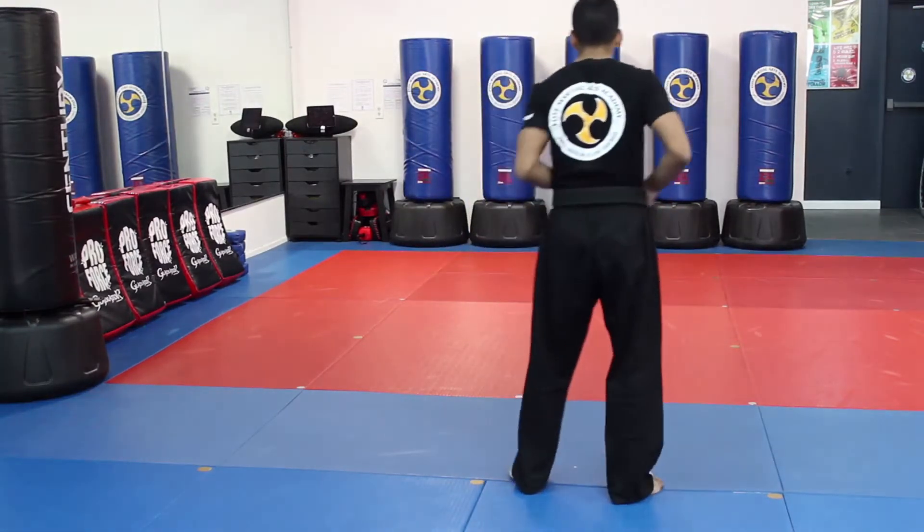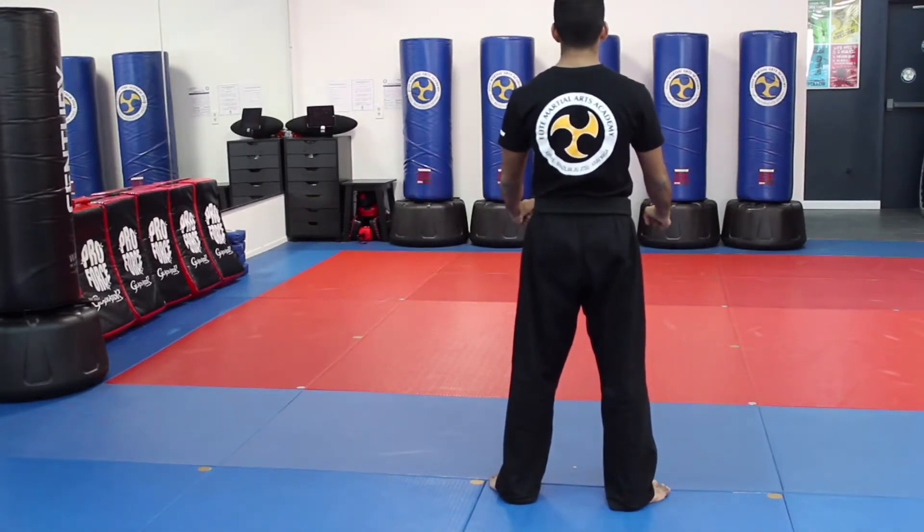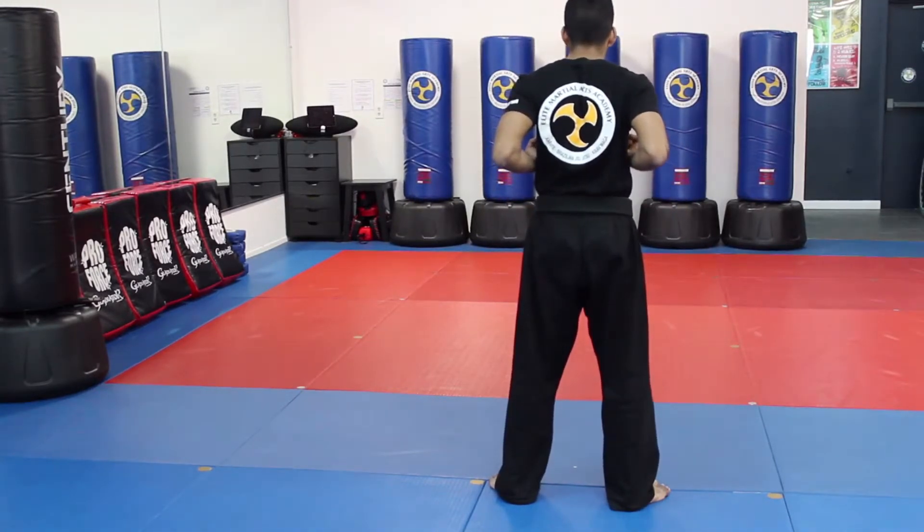Now I'll turn around so you can follow along with me. I start off in my ready stance. Form — Top Gun Number One, sir. In the chamber. X block over your head.